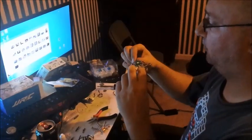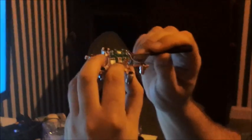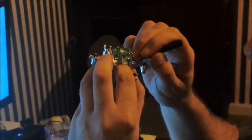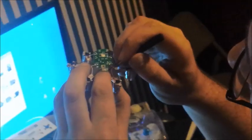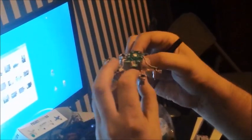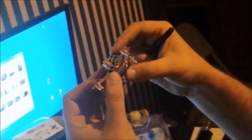I burned a hole for the antenna to come through with the soldering iron — remember to unplug the soldering iron afterward. I usually take the screwdriver and put it up under there to get the antenna to go through that hole. You want to be gentle because you don't want to rip the antenna connection, but it should just slide right through.